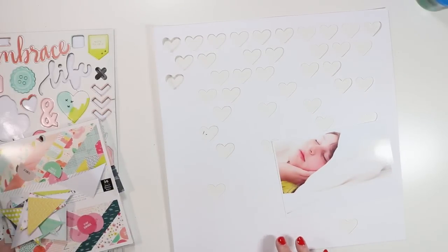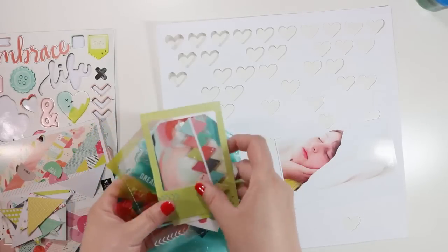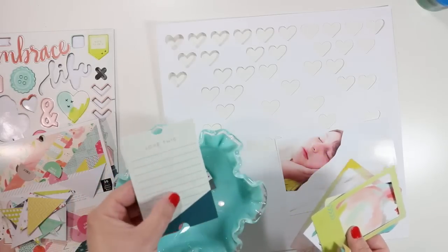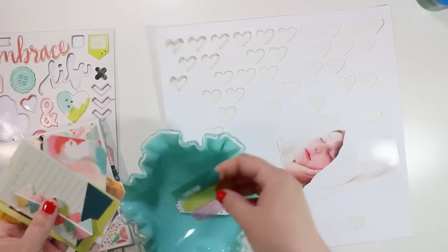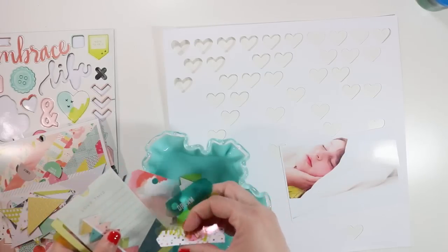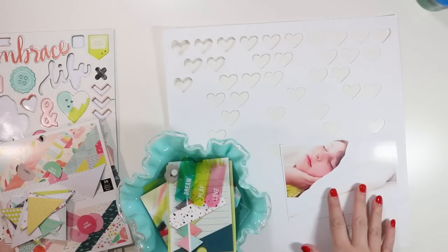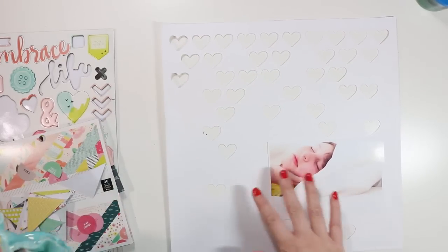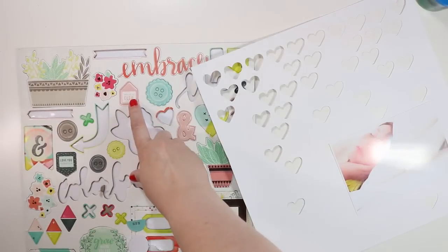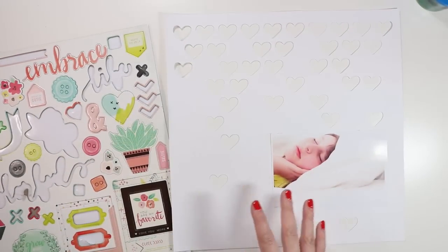I've pulled a variety of things from the embellishments — this is from the layered stickers, these are from the die cut package, and this is from the tags package which I think I'll use for my journaling. There are a couple of pieces that say 'dream' in here. She just happens to be wearing a shirt that's this greeny color, which is really the only color in the photograph, so I can use pretty much any colors I want. I'm also going to try to incorporate some chipboard pieces — there's one that says 'what a cutie' and lots of little florals.